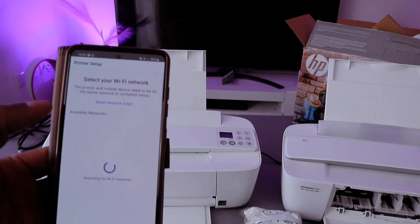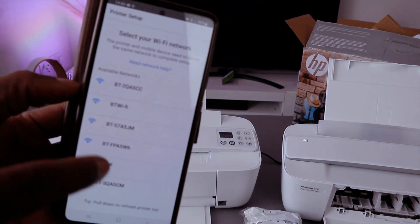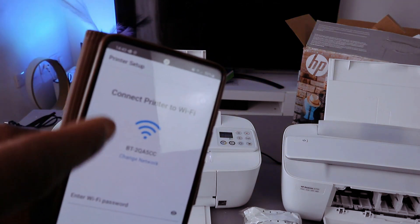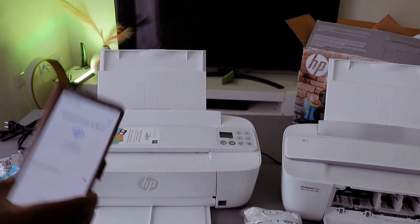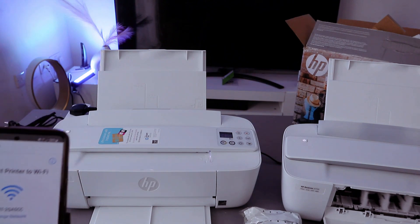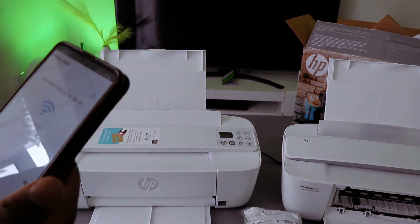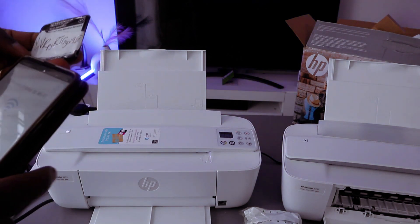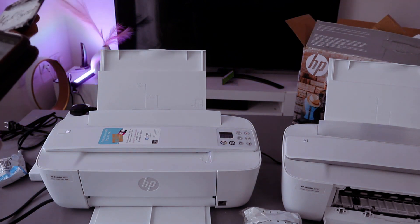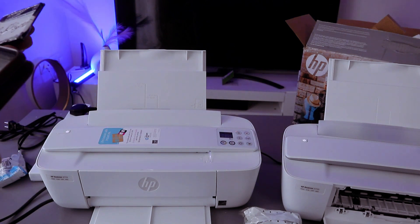It will now pick up available networks so we can connect this printer. Select the particular network you want. To connect the printer to the Wi-Fi network, put in the password. You can get the Wi-Fi information from the back of the router. Put capital letters where required and small letters where required — it is case sensitive.